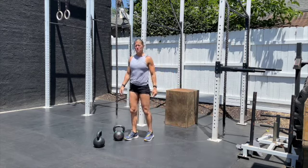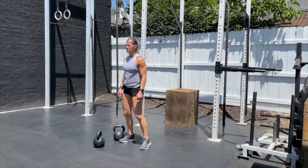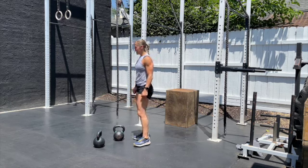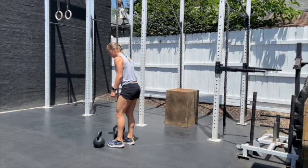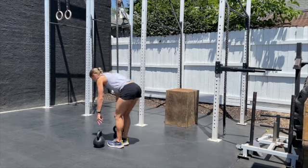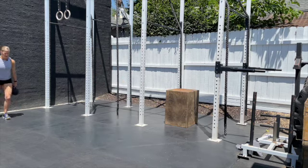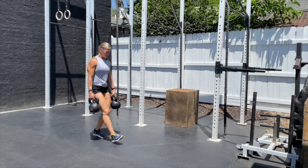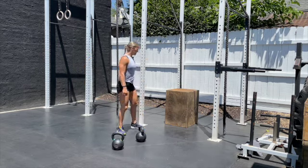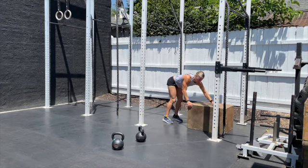Once that's done, grab your kettlebells. We want to move swiftly — don't walk slow like it's a trudge. Move with urgency; a speed walk is encouraged. Walk 25 feet before turning around, completing six lengths of 25 feet to satisfy 150 feet total. Make sure you pass the designated line every time you turn around.